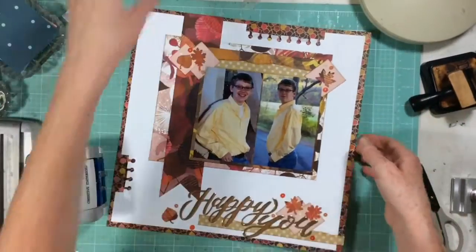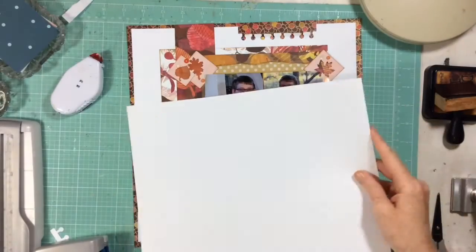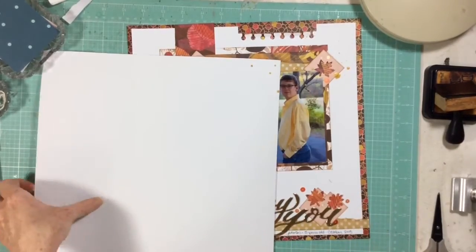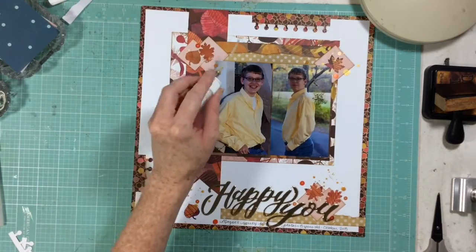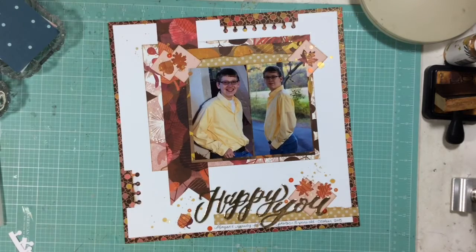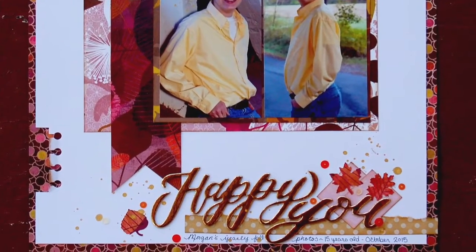That's going to wrap up this layout. I'm adding some journaling at the bottom — just a little tiny bit — and then we are going to splatter some gold Heidi Swapp Color Shine, because it's fall and we need some gold. Look how pretty! I hope you will join Christina and I again September 30th. If you play along with our challenge and create a layout using punches but not circles, hashtag it 'Rediscover Your Stash' or tag me or Christina — she is Redefine Creative on Instagram — because we'd love to see your layouts. Bye!